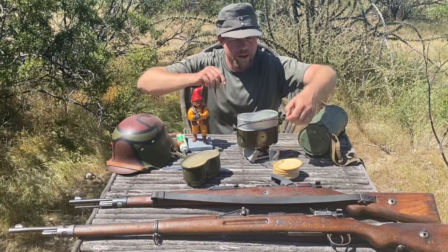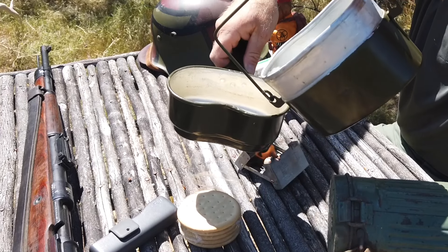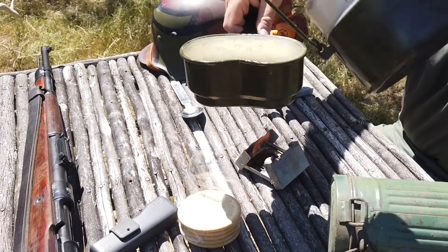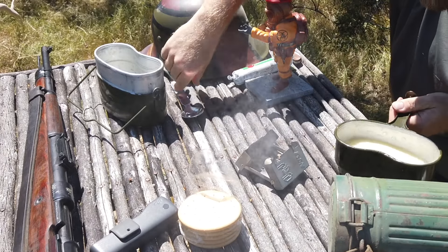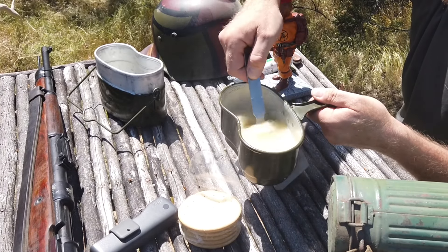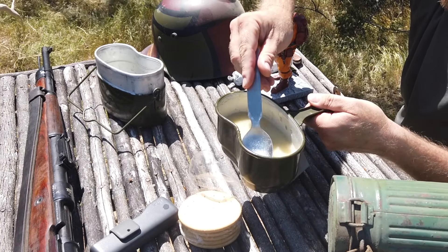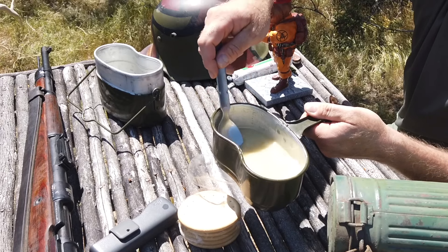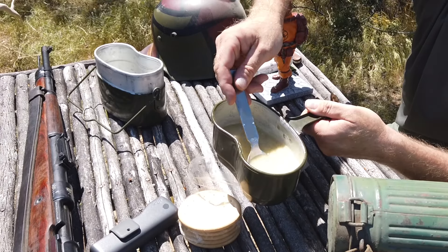Now we're going to take this and mix the water into our Erbswurst — eight ounces of water. In theory I could blow out that tablet to maybe save it for later, and with enough of a blow you can get it out. Now we've got our powder in here and we're just going to stir. You can see it already melted. There's a little black thing in the soup but during the apocalypse we don't care about that. It thickens up. You can choose the thickness of your soup — if you use half the water you'll get a thicker pea soup. Eight ounces is the recommended amount for one tablet.